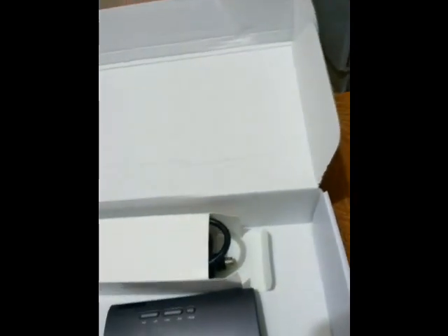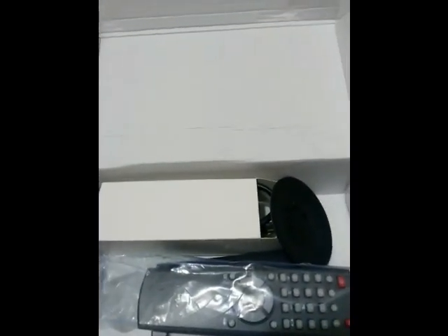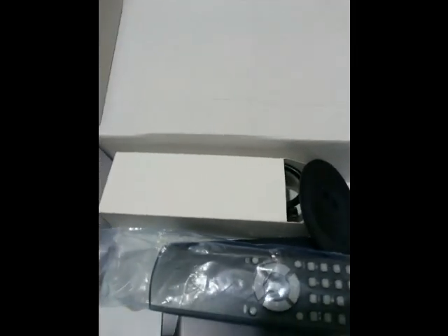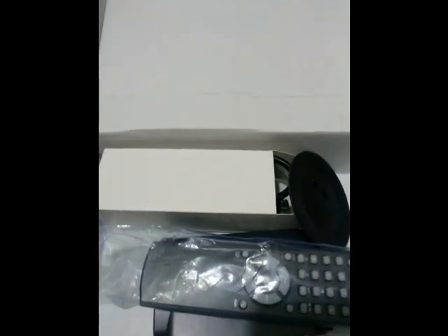So that was the overview of this TV tuner, which I purchased from Flipkart.com for Rs 1400. If you liked the video, please hit the like button, and for more videos please subscribe to my channel. This is Iheri Grishnan signing off — hope to see you in my next video.